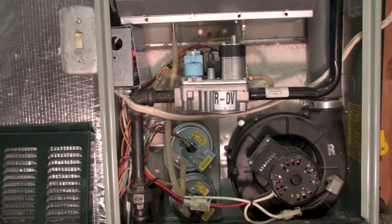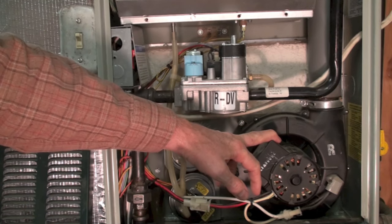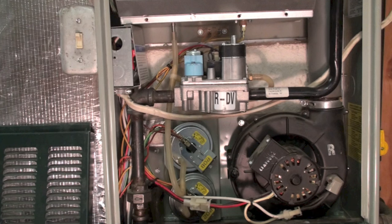The first thing I would do when a pressure switch problem is indicated by the integrated furnace control is look for the obvious things. Listen — is there any noise coming from here? A water noise would indicate a drain problem. Check your vent. If this is a 90% furnace, check the vent — if there's a screen in it, is the screen plugged? Same for the combustion air intake. Those simple things done right off the bat may let you find the problem without any further diagnosis.